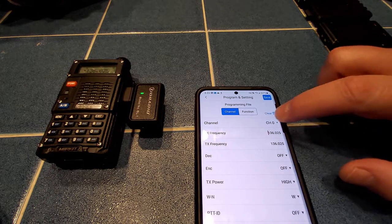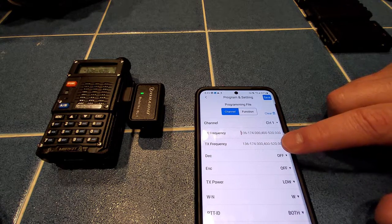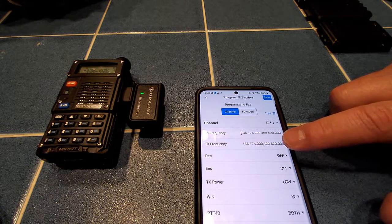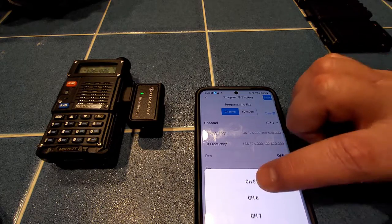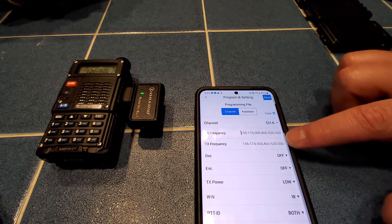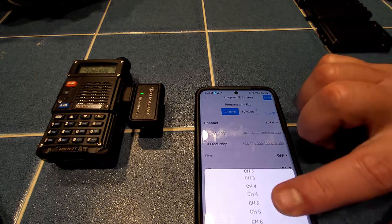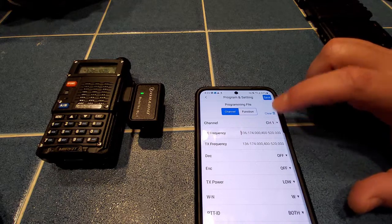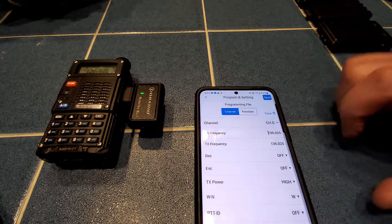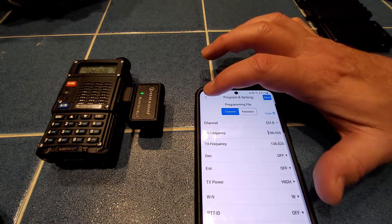Right now we have channel zero selected, and you can see that 136.025 frequency — it's not really programmed, it just came with the radio. Channel one's got nothing, channel six got nothing. You can see all the other settings below that for your tone, transmit power, and the like.